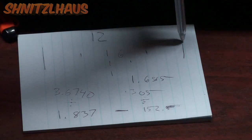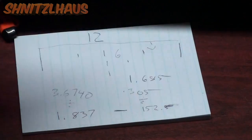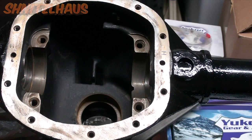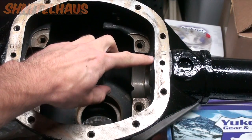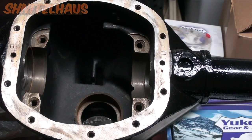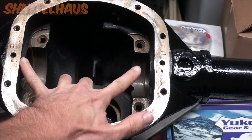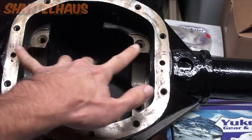But we're not done yet, because next we want to know from the outer edge how far down we need to go. The whole idea of getting your depth is to get your spreader plate to sit behind the casting protrusion. When you go to install your carrier, you want the bearings to easily clear and drop right in — you don't want them to hit the spreader plates on either side.